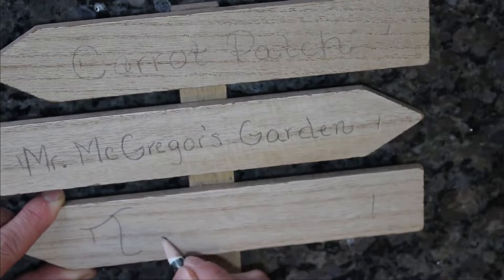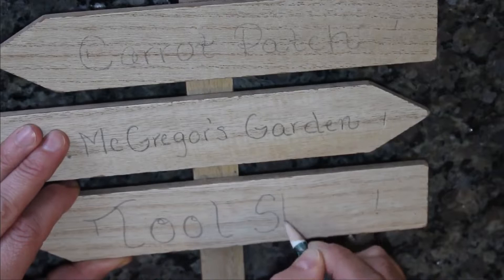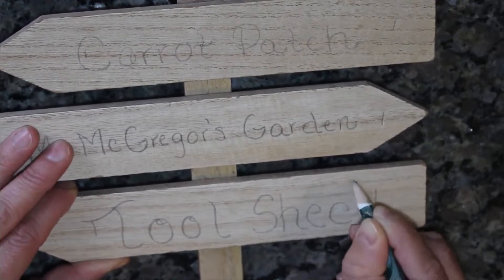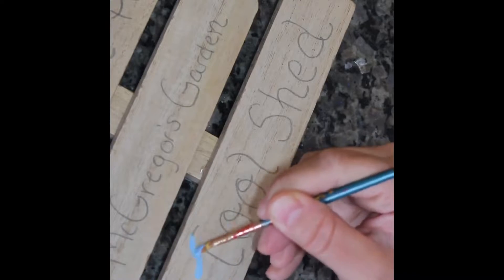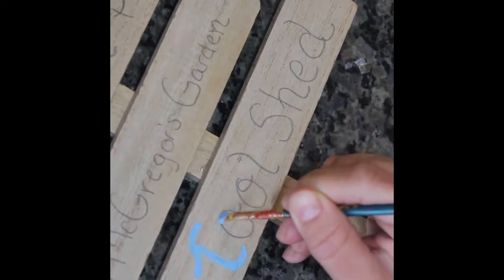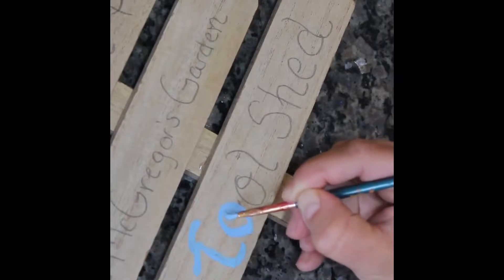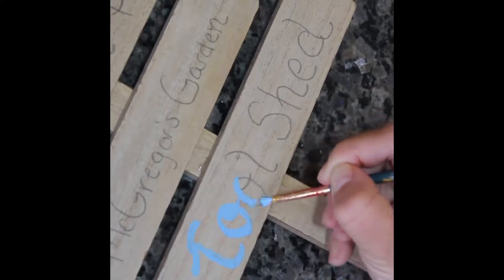I know that many people like to use a Cricut for these types of crafts, however I don't have a Cricut so this is just easier for me. It gives me a lot more control of what I'm doing and if you don't have a Cricut this is perfectly fine and easy and it looks nice when it comes out.